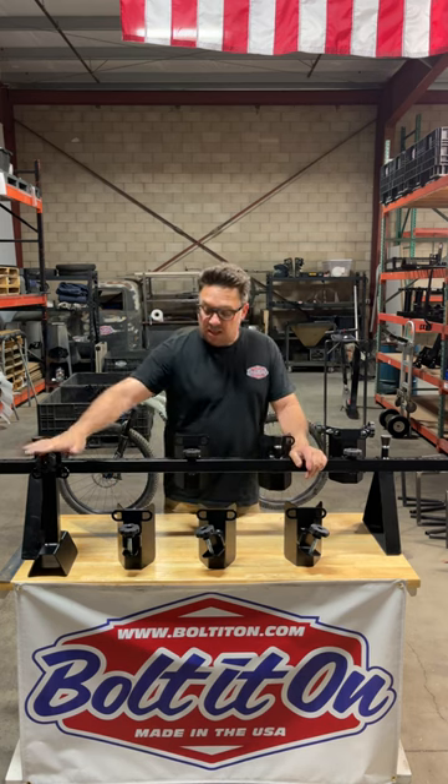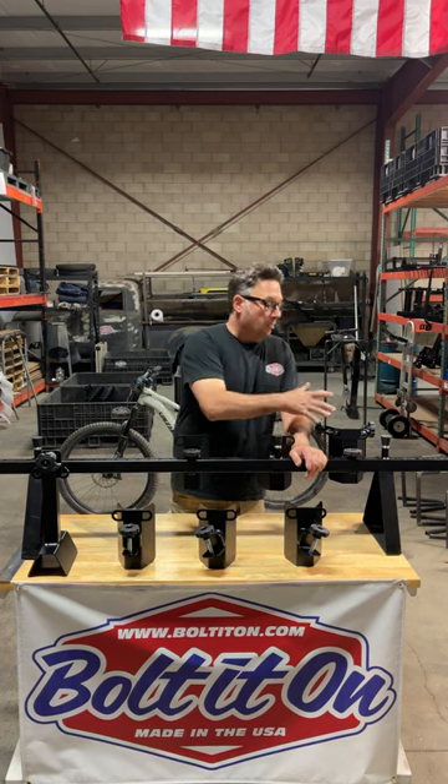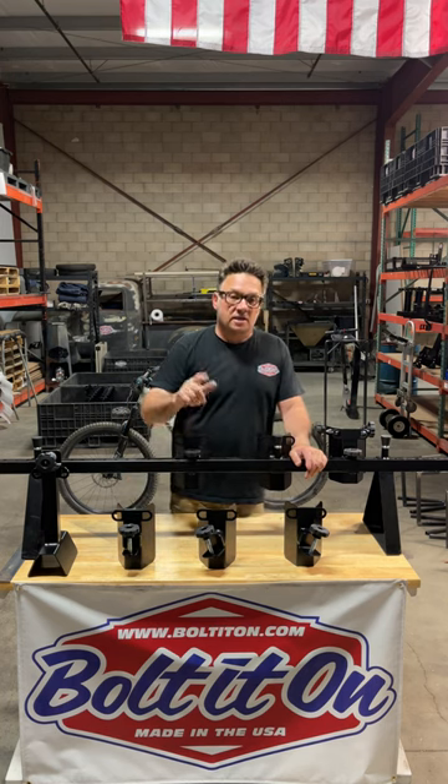This will be available in extended, standard, 60 degree, pro — any wheel chock that we offer, it's going to be available.